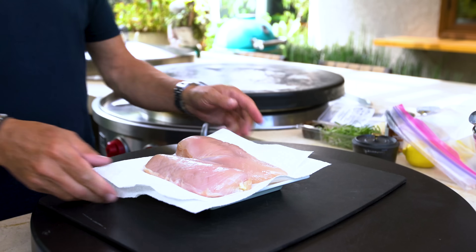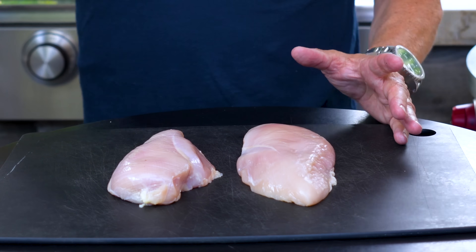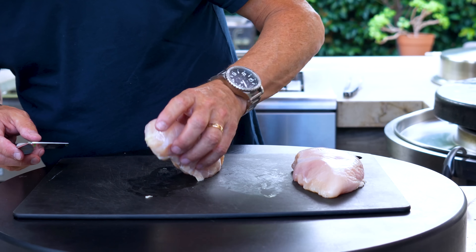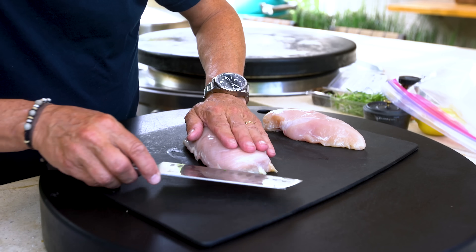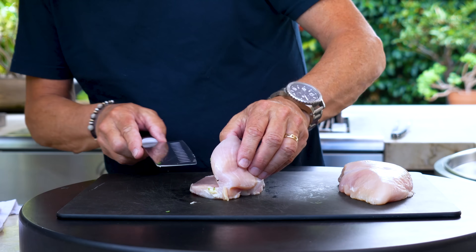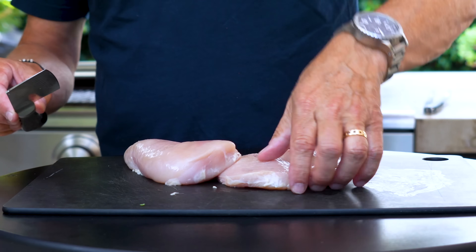And now our chicken. I have two beautiful boneless chicken breasts. Of course you could put them on the grill like this, but we want to make them thin and cook them in five minutes. We're going to take a knife, trim a little fat if you want, and now we're going to cut this guy in half — as evenly as you can. We want to cut all the way through just like this. So you open this guy up and you end up with two sides. We'll do it to the other one.